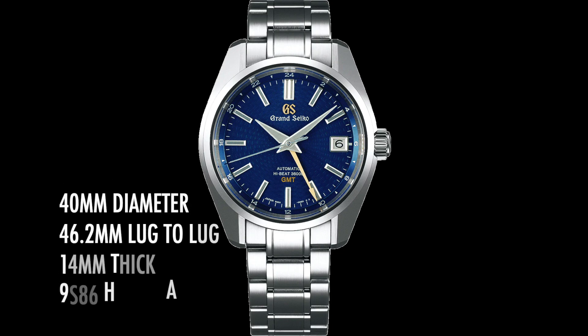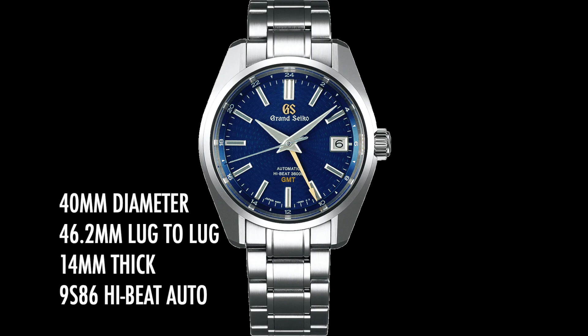The watch is 40mm in diameter with a 46.2mm lug-to-lug. It's 14mm thick and powered by the 9S86 Hi-Beat Automatic made in-house by Grand Seiko.